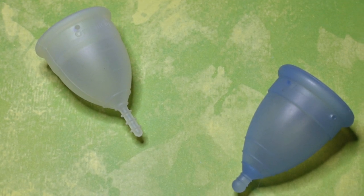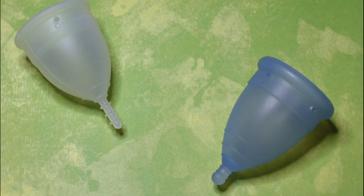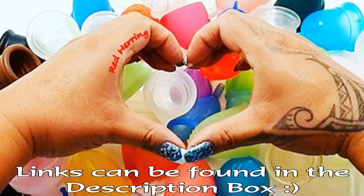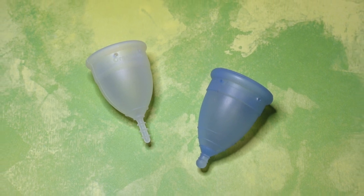This is a squish comparison between the small organic cup and the regular or normal size monthly cup. This comparison was requested by Jasmine. Thank you for sending in your request.